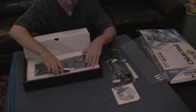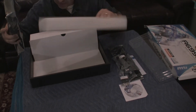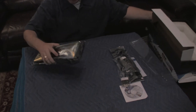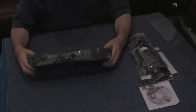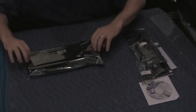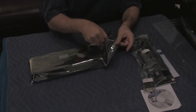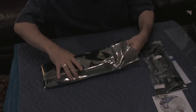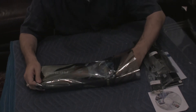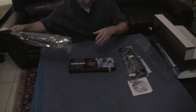Let's open up the actual card. That's pretty much all that's in the box, so let's put the box away. And here's the actual card — this is really, really big. Let's open it up. Wow, looks very nice.